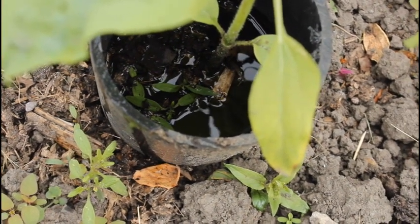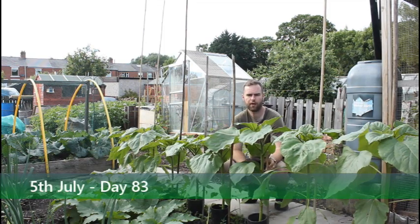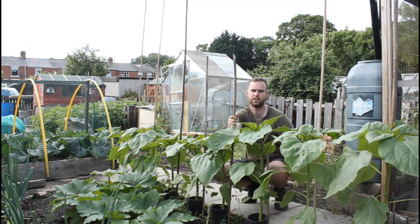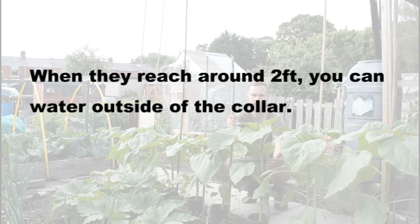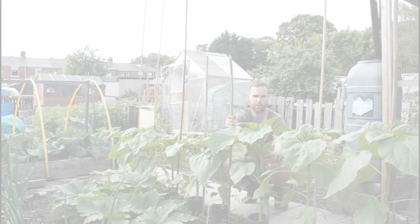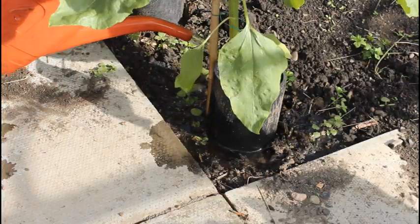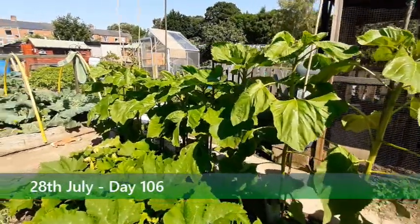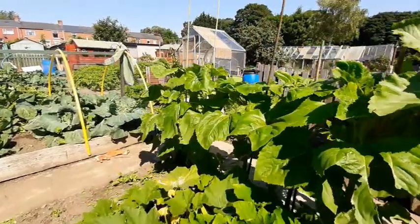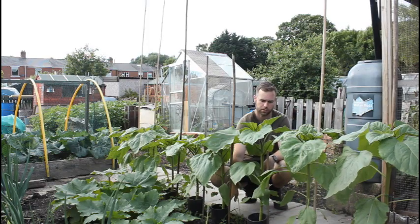These sunflower plants have now been in the ground for about a month, and as you can see they're really starting to put on some growth. The stems are getting nice and thick and they're quite able to support themselves, but I've just popped some bamboo canes in just in case we get some windy weather — which obviously we do in England. My site is particularly prone to strong winds, so it adds a bit of extra support. I've placed them on the outside of the collar, not the inside, because I don't want to go through the root system.